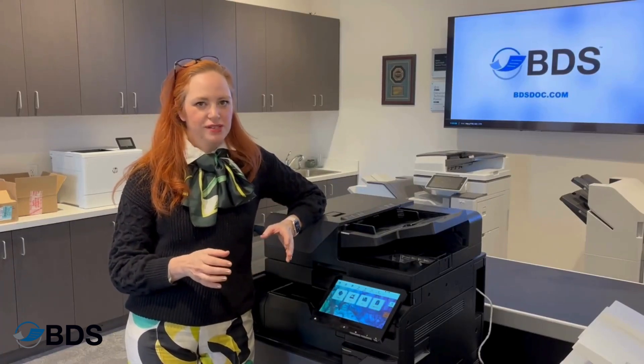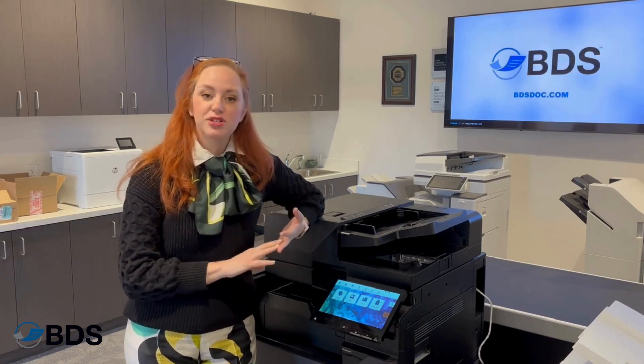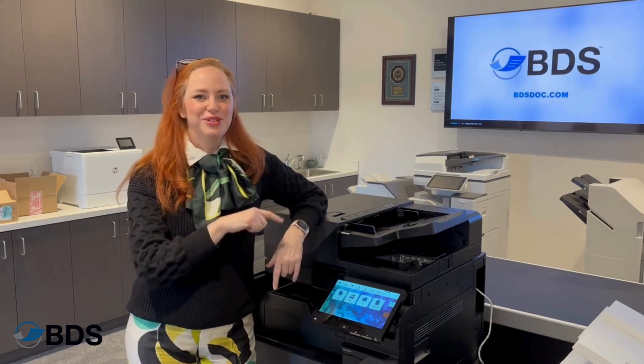Sometimes when we do documents, we want people to know that it's confidential, or that it's a draft, or a work in progress, or a certain version. How do we do that? Let me show you.